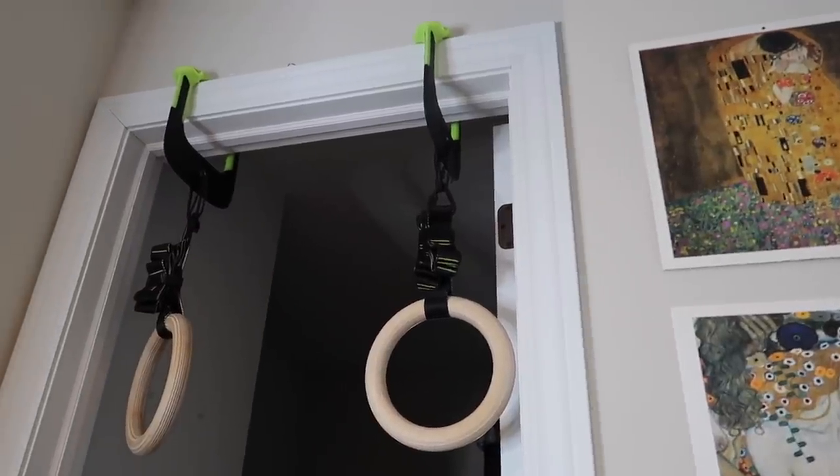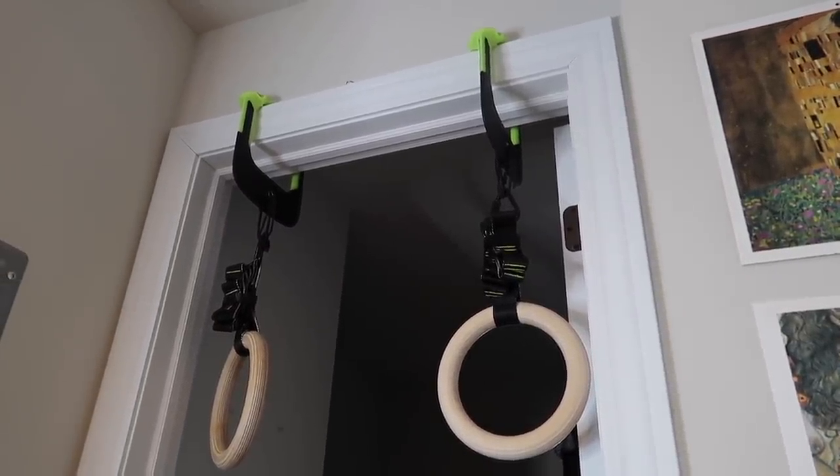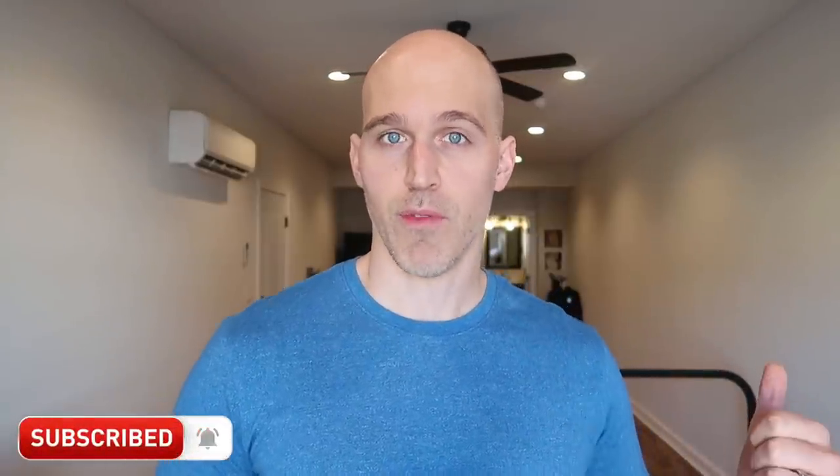When it comes to affordability, rings are typically just going to be cheaper than a good set of bars because there's less to them — they're simple, typically wooden rings, sometimes metal. That includes special ones like the ones I've been using from Duonamic recently, which can safely hang in a doorway. I really like those rings, and I think I'm going to make an entire video just about them.